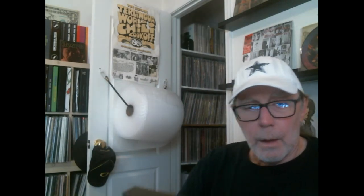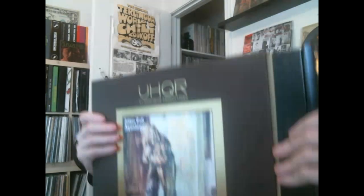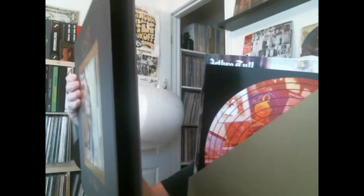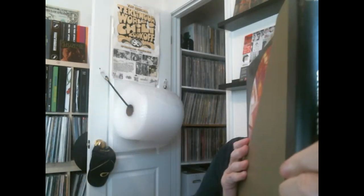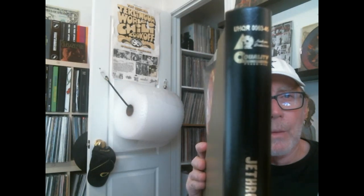I'm going to open this right now. Here we go — getting the shrink off because I don't keep that. I'll move the stickers to another copy. I don't see a number yet. Here's the box — here's the back spine: UHQR Analog Productions quality record pressing.